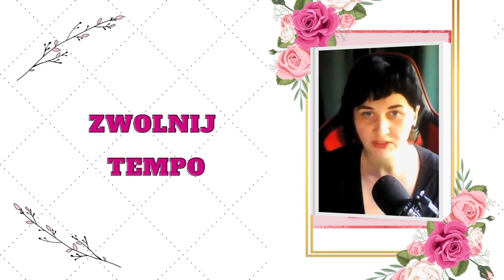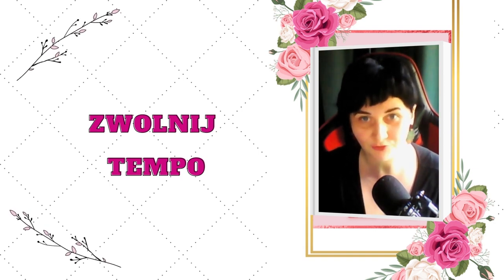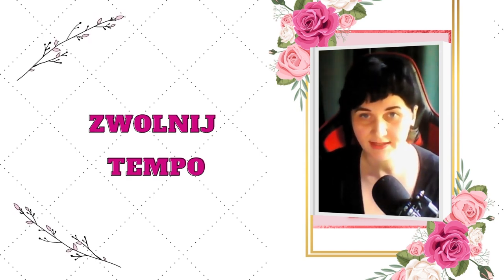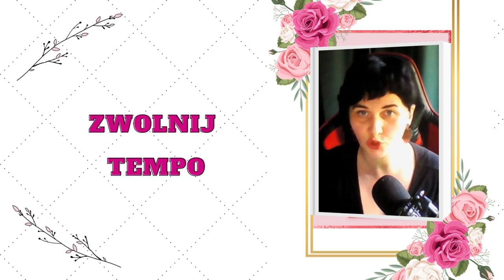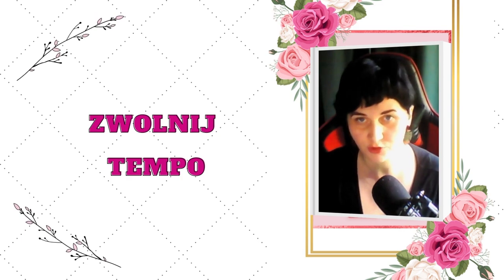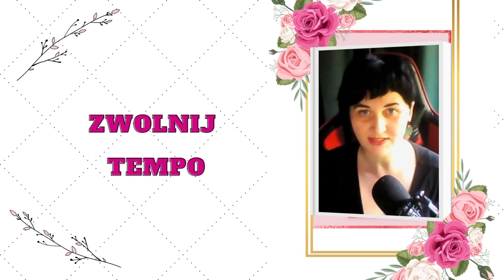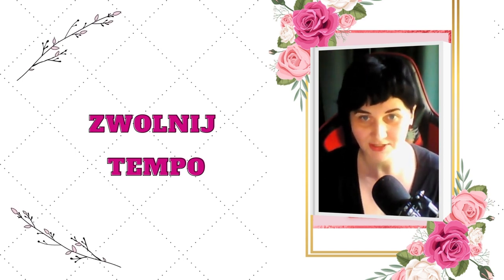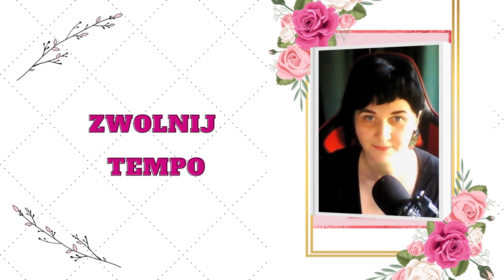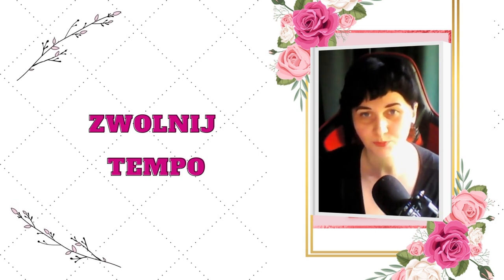Robienie czegoś powoli, w sposób płynny, w takim jakby zwolnionym odtwarzaczu, jest cechą żeńskiej energii, bo żeńska energia ma się skupiać na esencji tego, co robisz. Ma czerpać radość z tego, co robisz, czuć to, co robisz, a nie robić coś po to, żeby zrobić. Męska energia robi coś po to, by wykonać zadanie z listy i odhaczyć ptaszek na czekliście. Robienie czynności w sposób zwolniony bardzo pomoże ci tutaj.